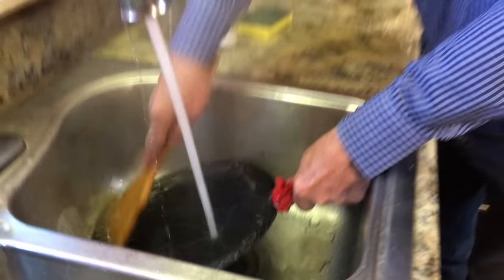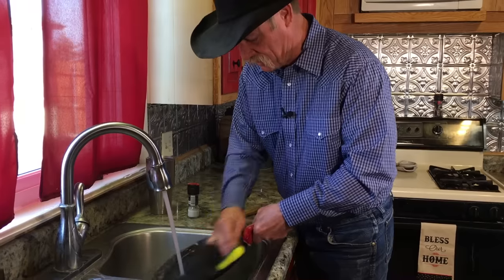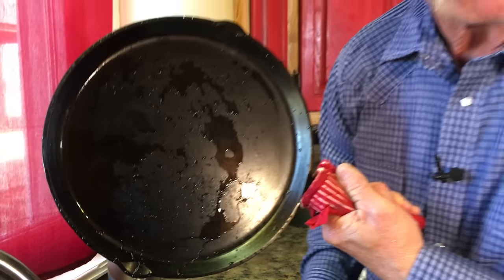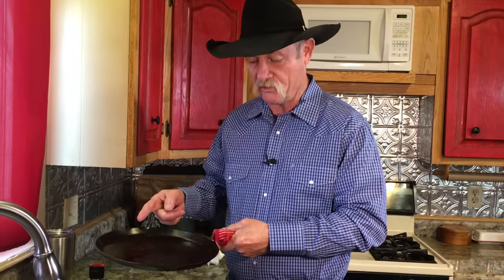Now, you can do this with a rubber spatula or one of these on the soft side. Just be careful that you don't burn yourself, because that iron, remember, is hot. Ain't no food particles on there — but what's left? We got to dry it back out and re-season it, just like I've told you, every time.